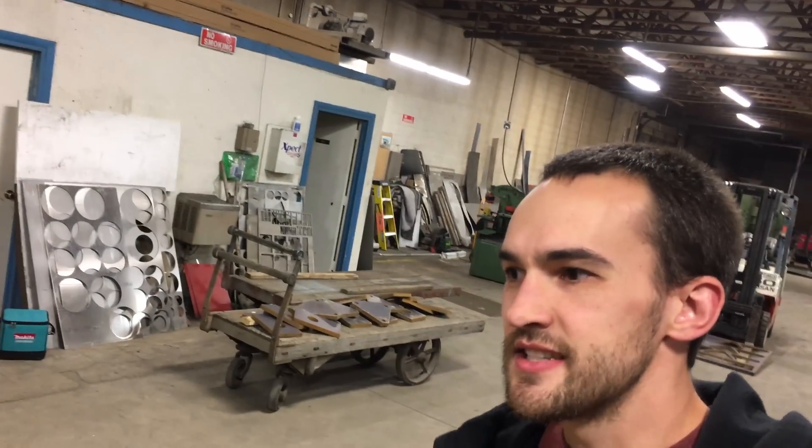If you enjoyed watching that video, do the usual — like, share, comment, subscribe. And it's Tuesday, so we actually are announcing a winner for the Batarang giveaway. As soon as we get a response back from the winner, we'll put his name down in the description below. Thanks for watching.